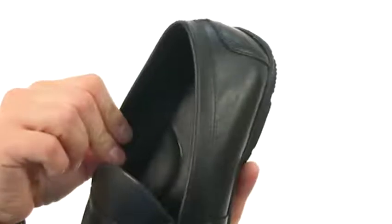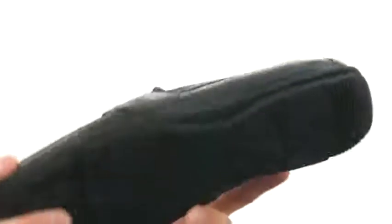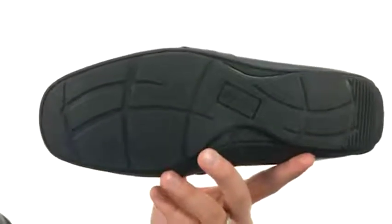Thanks to the nice unlined material, there's good cushioning in the footbed and a flexible shock absorbing rubber outsole on the bottom.